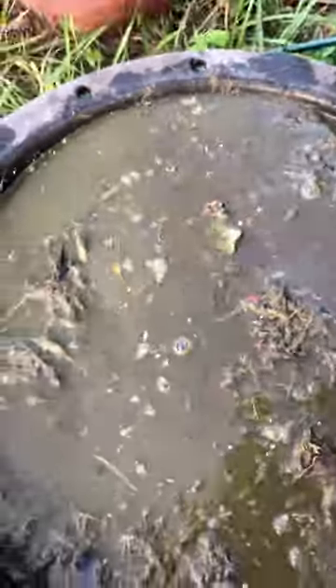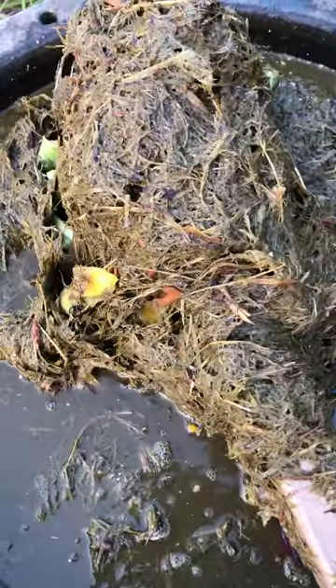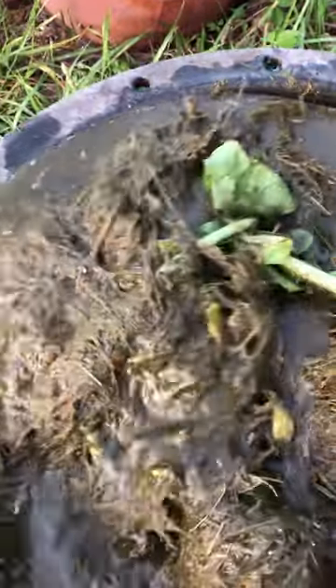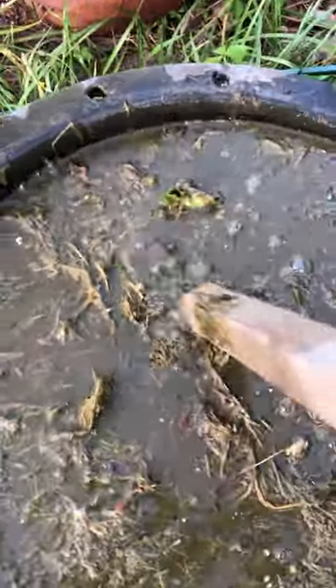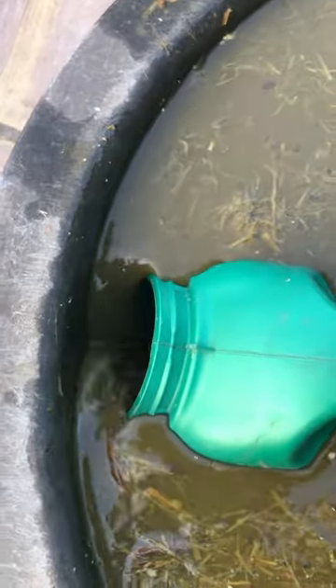My main ingredient is simply grass clippings, which has an NPK of about 4-1-2. Also in this are dandelion and yarrow leaves, both of which are nitrogen fixers, and because of their deep tap root, they mine the subsoil for potassium, calcium, and magnesium. The yarrow also mines phosphorus and copper and helps speed up decomposition.